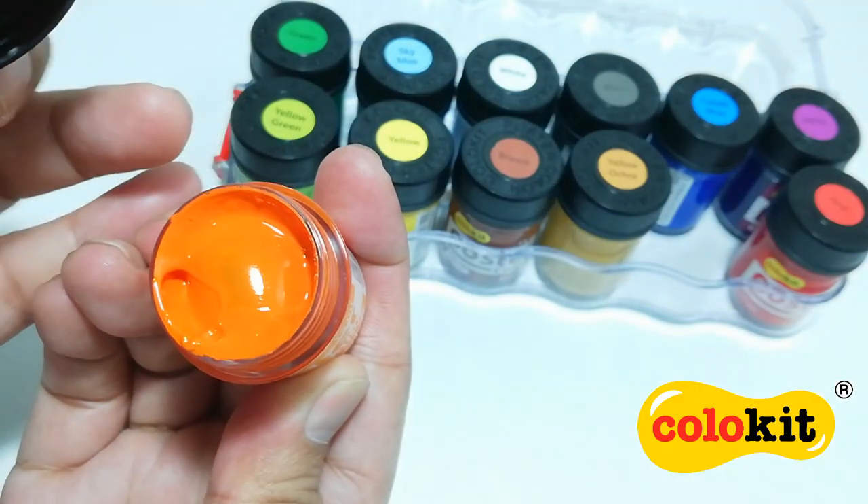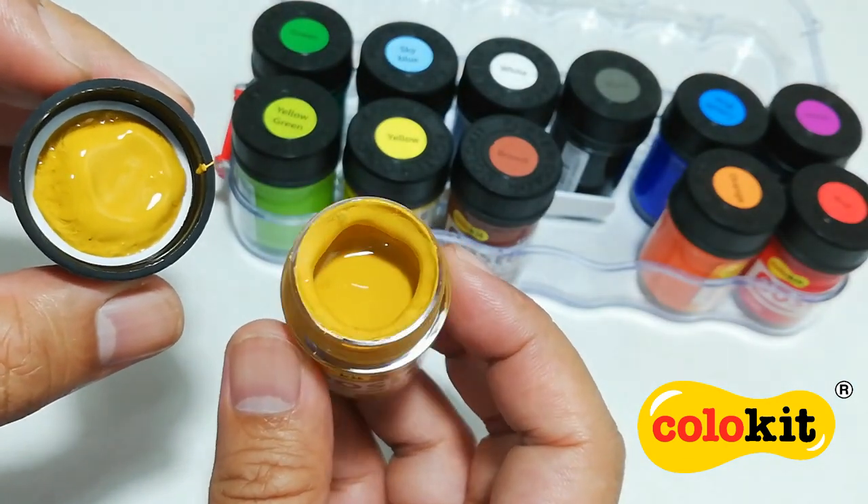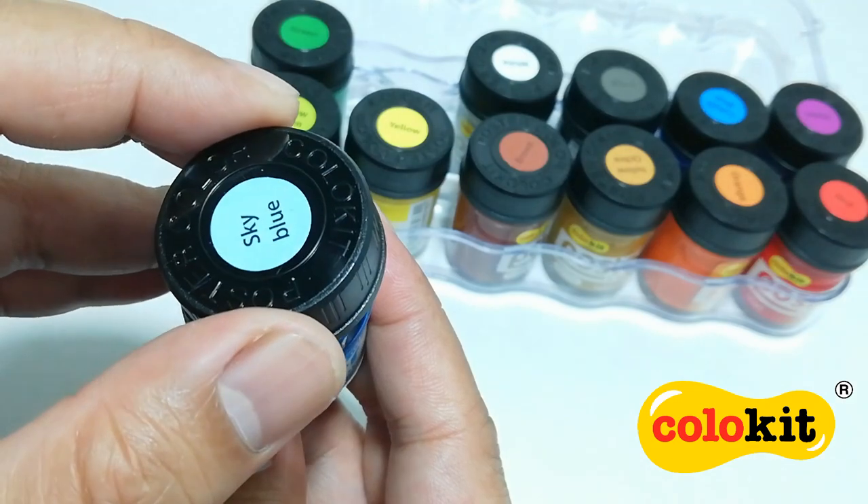POSCO paints are thick and vibrant. It has a smooth consistency, perfect for painting on many types of surfaces.